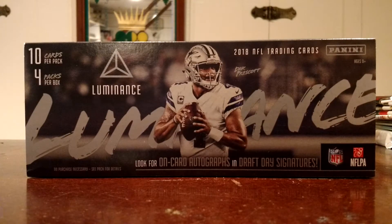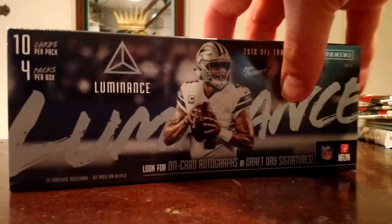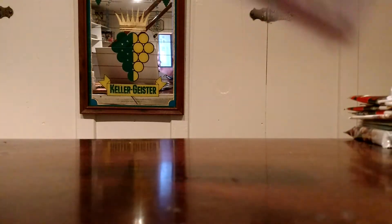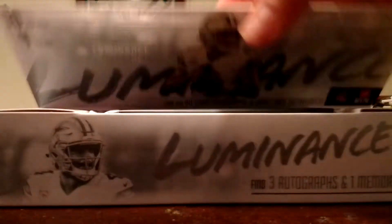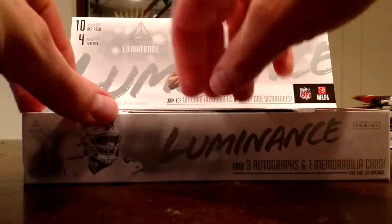So, Panini Luminance. You're going to get four packs in a box, ten cards in each pack. Each pack is going to have a hit — it's either going to be an auto or a mem. Three autos, one mem. And here we go. There's your presentation there. Four packs. Should be a quick break.